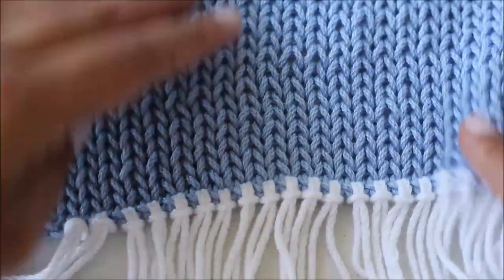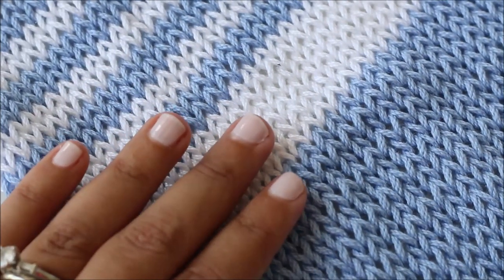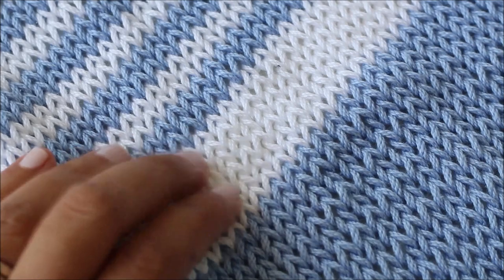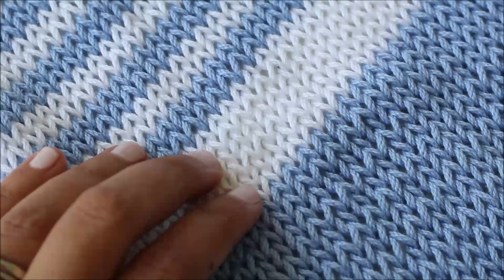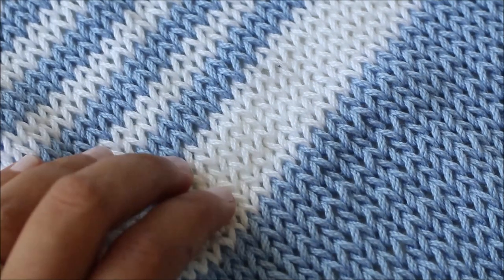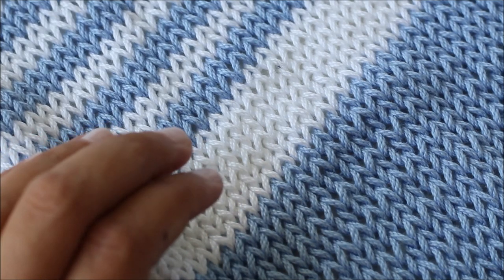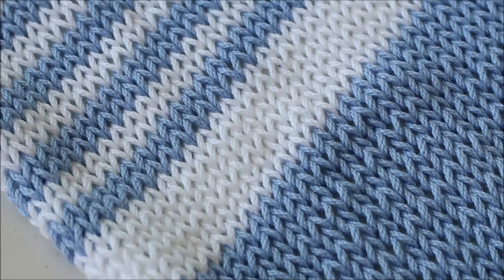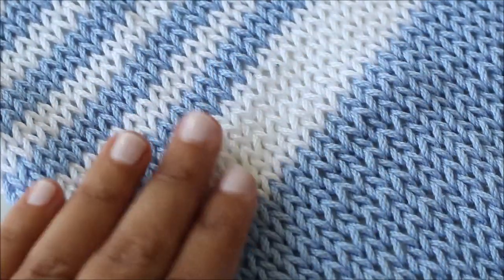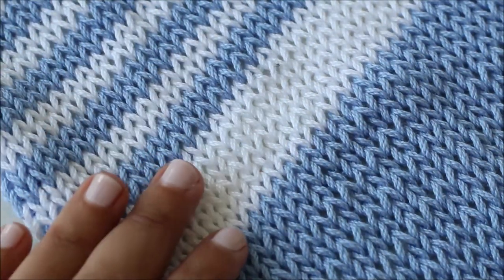Work the fringe around the front panel and then do this all again on the back panel. That is it for this video tutorial! I really hope it helped you with the written pattern and answered any questions you might have had. If you're still not sure about a certain part, please don't hesitate to reach out to me. I love to see your finished pictures on social media — please tag me at Lakeside Loops. I can't wait to see what colors you work this poncho up in and all the pictures of your sweet kiddos wearing it. Hope you're having a wonderful summer!